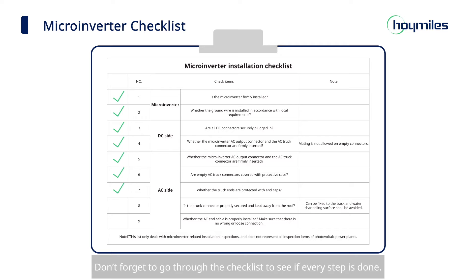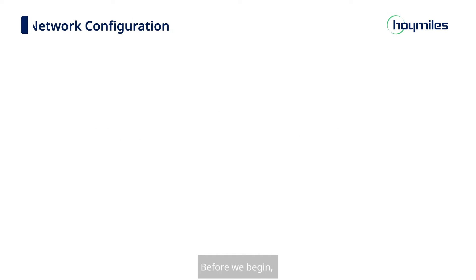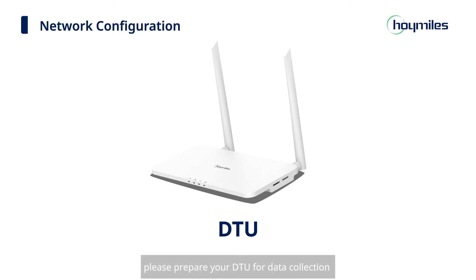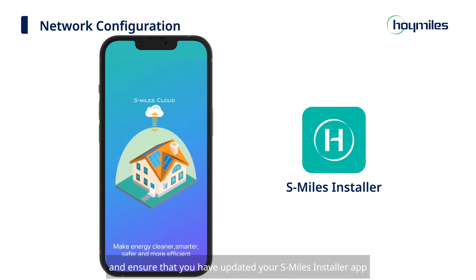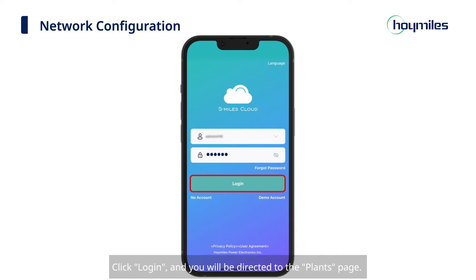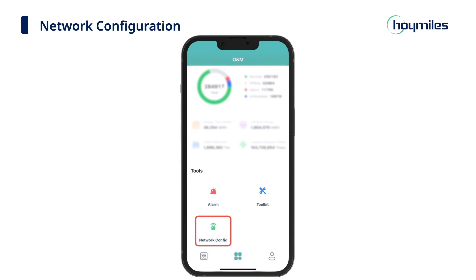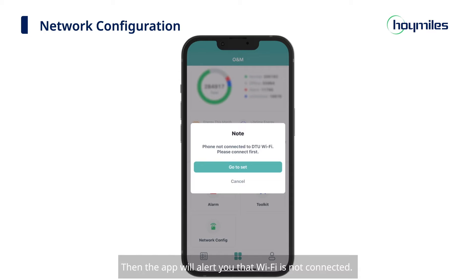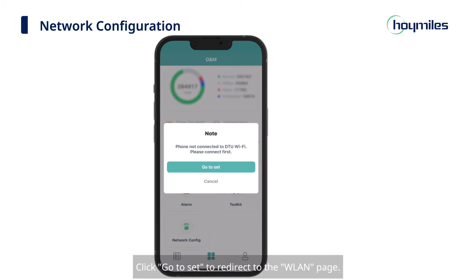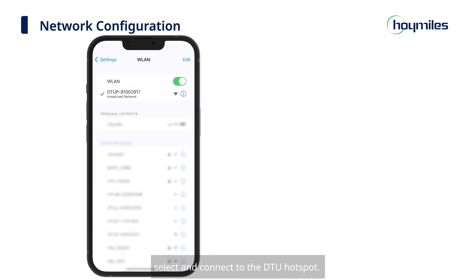Don't forget to go through the checklist to see if every step is done. Next is the setup process for connecting the microinverter to the network via the S-Miles installer app. Please prepare your DTU for data collection and ensure that you have updated your S-Miles installer app to the latest version. Type in your username and password and click Login — you will be directed to the Plants page. Click the O&M icon at the bottom of the page, then click Network Configuration. The app will alert you that Wi-Fi is not connected. Click Go To to redirect to the WLAN page.